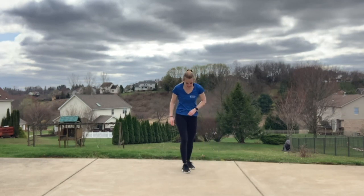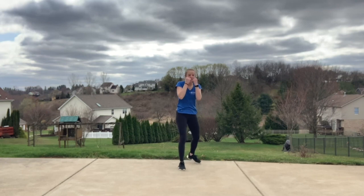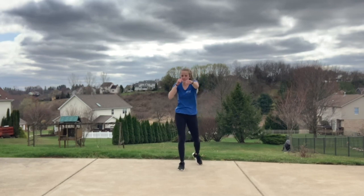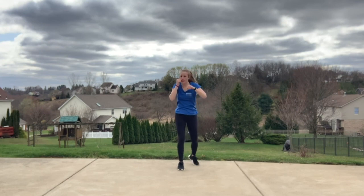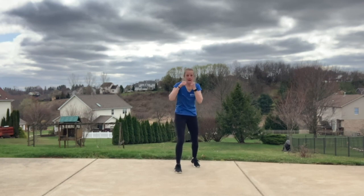Shake it out. Back into that right stance, taking those kicks out. Find that jab cross. One, two. Catch that breath — we're going to speed it right back up. Protect that face. Double time right here.